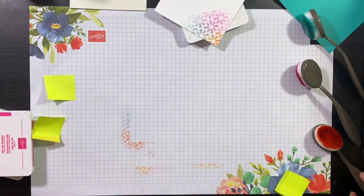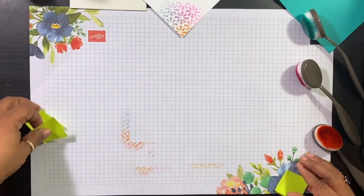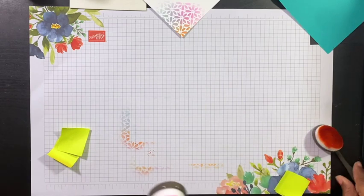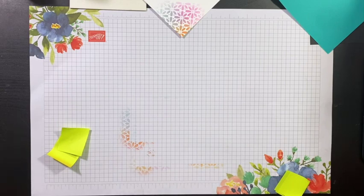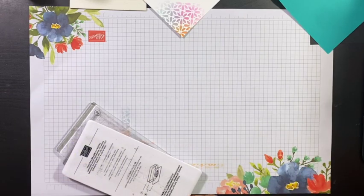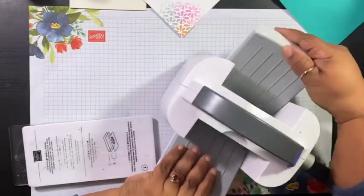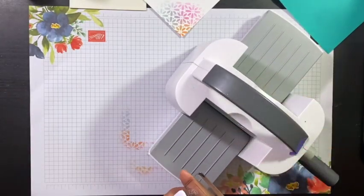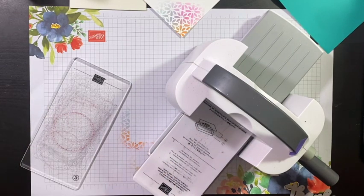So let me move some of these things out of the way so I don't get color everywhere. The next thing I need to do is bring in my die cutting machine. And I'm going to use the Big Shot to cut out the sentiment. First I'm going to cut out the word 'Thanks,' and I have some scrap paper.